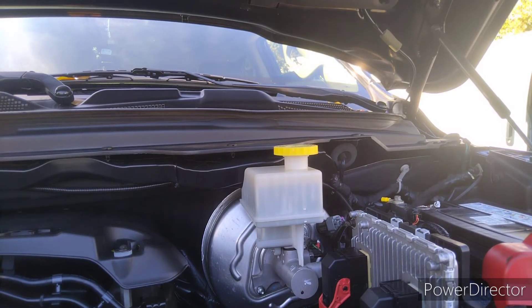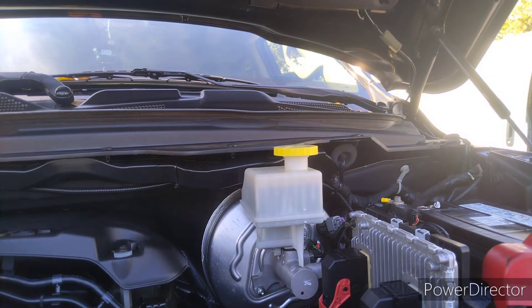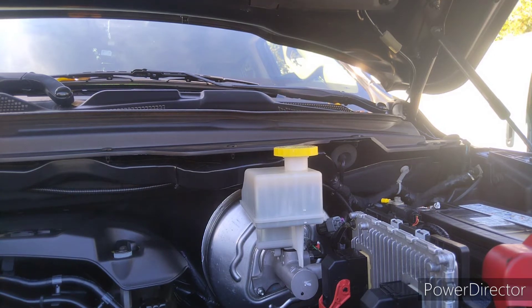2019 Ram 1500. In this video I'm going to show you how to pull the cowl off.